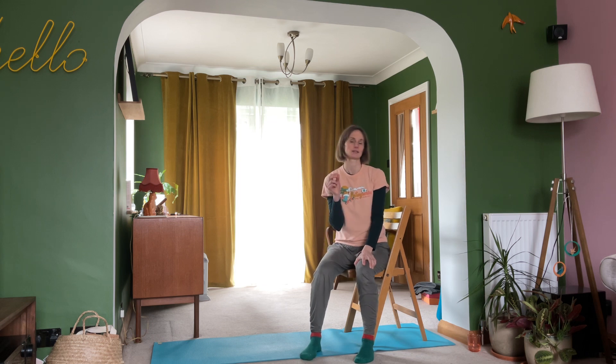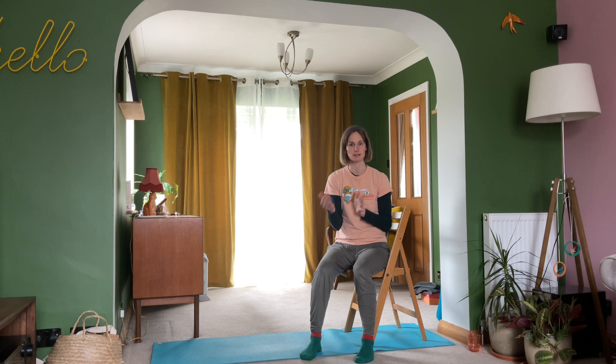Hey folks, welcome to Helen Roscoe Yoga on YouTube. I hope you're well. In this short practice today we're going to have a look at a kneeling sequence exploring downward facing dog, and I'm going to apply it to working on a chair. I've already recorded this as a kneeling sequence, so if you'd like to explore this as an alternative or a modified version of the same practice, please do stick around.